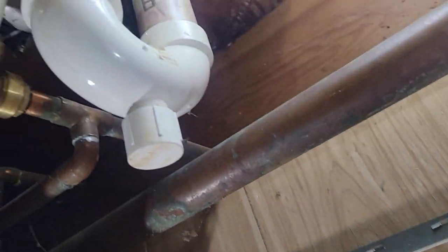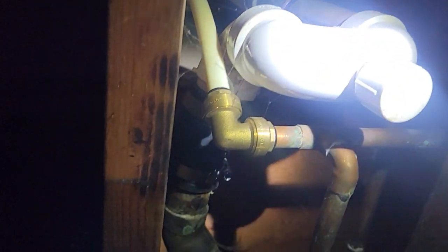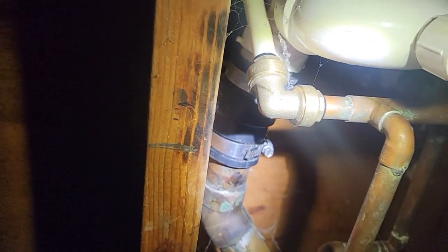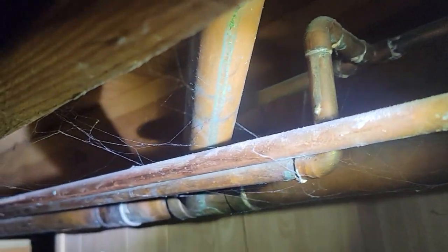Here's the bathtub. We got an overflow — inch and a half. You got an inch and a half drain, comes down to a Fernco. I got a trap, a clean out, and a Fernco — which is inch and a half to, looks like inch and a half to inch and a quarter. Goes into a copper drain pipe. There's a lot of copper in here, and that's our exit.